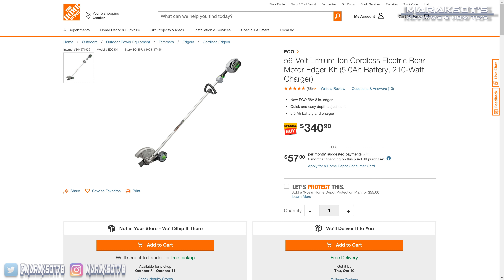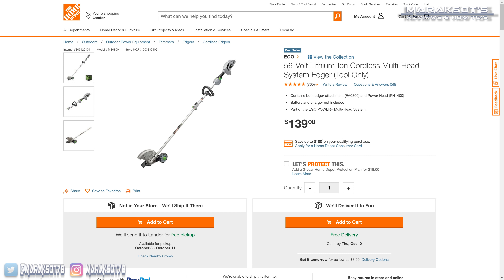One of the things I think is great about Ego is they offer many of their tools as bare tools, meaning if you already own something that came with one of their batteries — like one of their lawn mowers — you can buy the bare tool version and use the batteries you already own, which can save you hundreds of dollars. In the case of this edger, the kit that comes with a 5 amp hour battery is currently listed for $340 on HomeDepot.com. The bare tool, on the other hand, is only $140. The kit does also include a charger, so compared to buying everything separately, that kit is a much better deal. However, if you're like me and already own batteries and chargers, Ego giving you the option to buy the bare tool is really awesome.